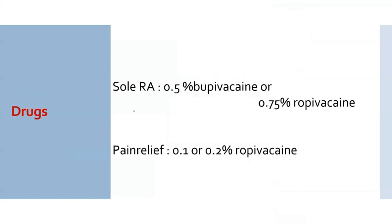For sole regional anesthesia using lateral popliteal nerve block in conjunction with the femoral or adductor canal block, you should use higher concentration of drug — that is 0.5% bupivacaine or 0.75% bupivacaine with or without adjuncts. For pain relief, use 0.1 or 0.2% bupivacaine. Keep in mind that with higher concentrations there can be foot drop, which hampers early ambulation, especially when using this for TKR where same-day ambulation is needed.